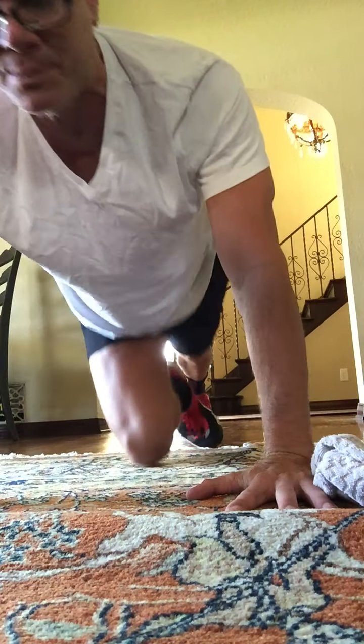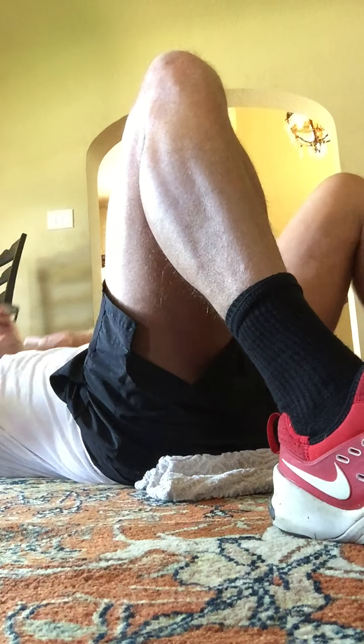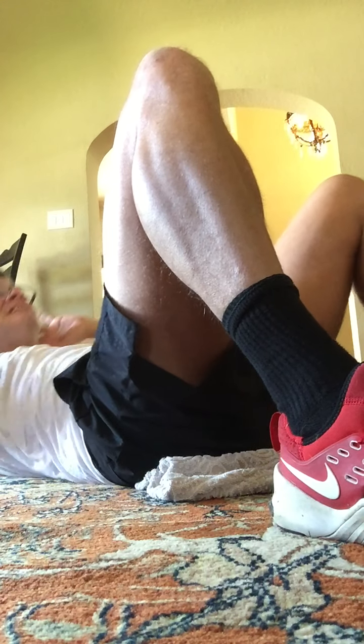On your back. First set of abs. Here we go. Crunch, crunch. Feet are on the ground. Hold there. Here's one, two, three, four. Slide your ribs toward your hips. Breathe out every time you come forward. Two, three, four, five, six.